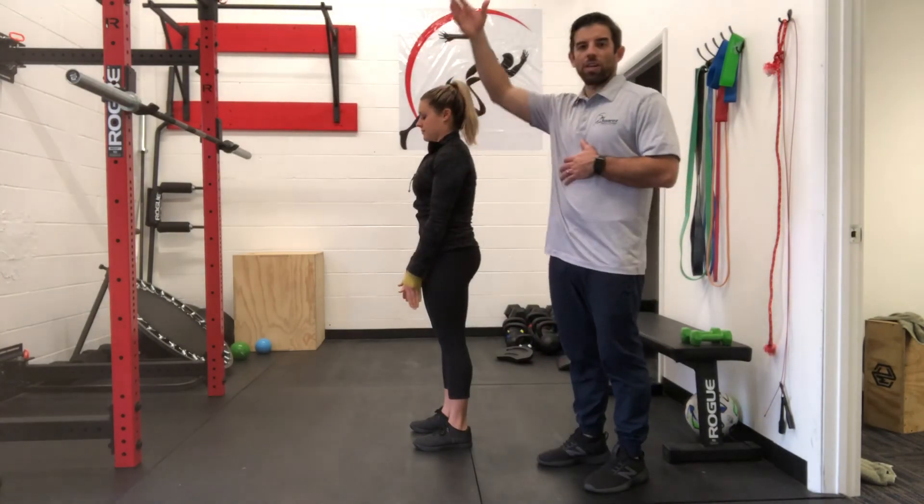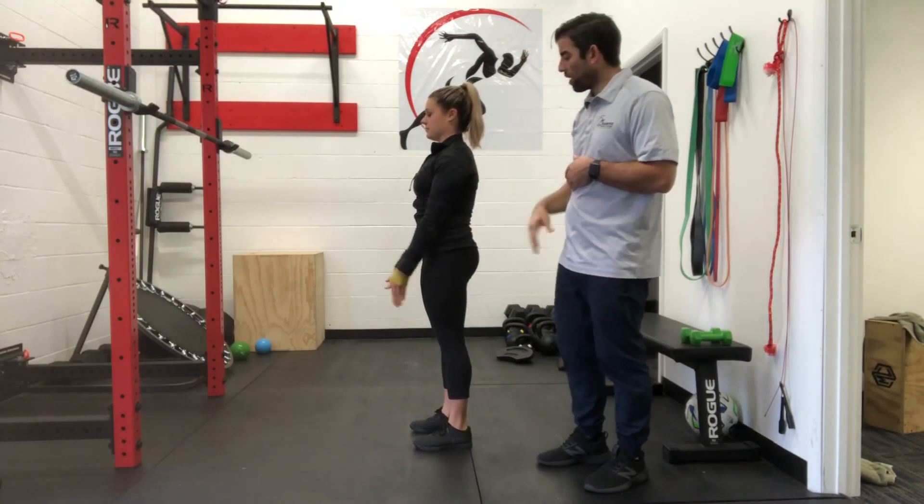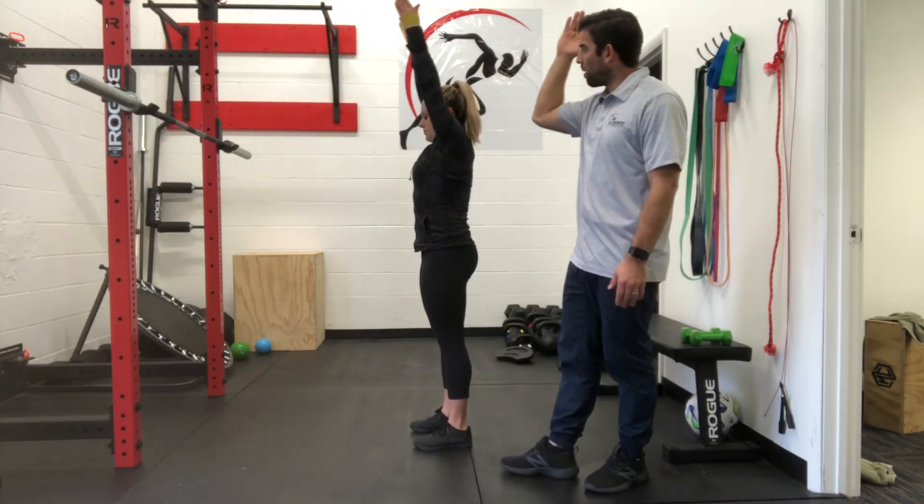By engaging your core, we can get rid of a lot of pain in the shoulder because we're not forcing our shoulders back over our head. Go ahead, one more rep — pressing out on that band, going up and then back down.